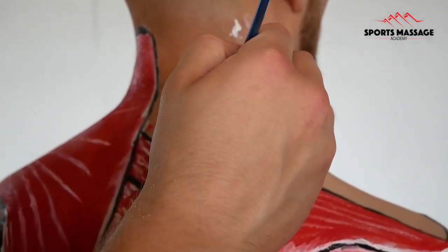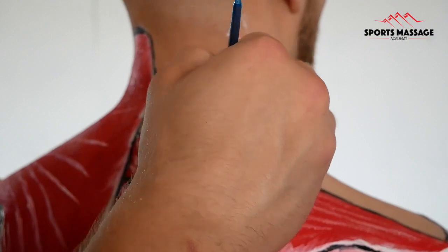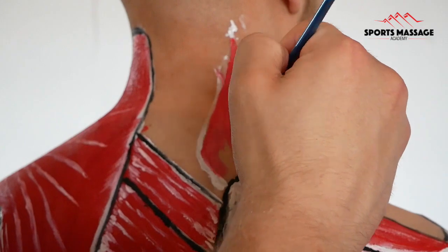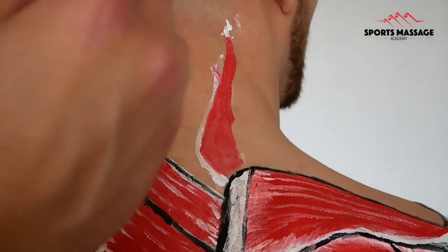This muscle can create a couple of different actions. For starters, it will create elevation at the shoulder girdle, so it will raise the scapula up towards the neck. In fact, its name almost tells you that it's levitating the scapula — levator scapulae.